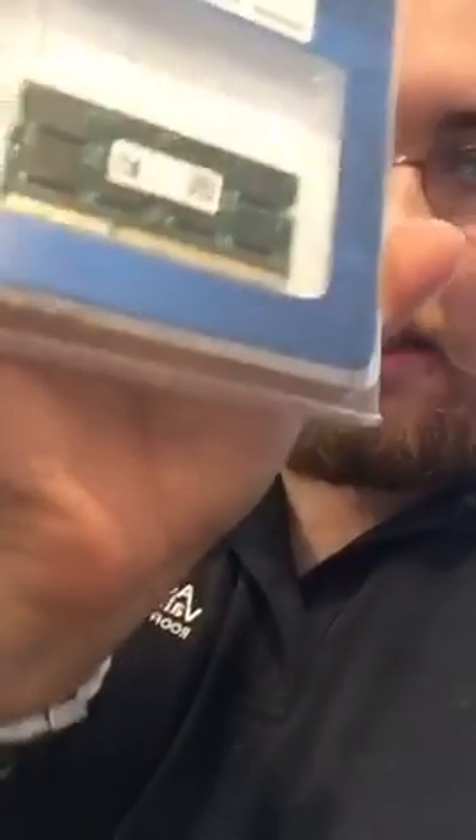Hey guys, I'm back. Got another tip and trick for your office users. Today we'll do a super easy one — we'll be replacing the computer parts.